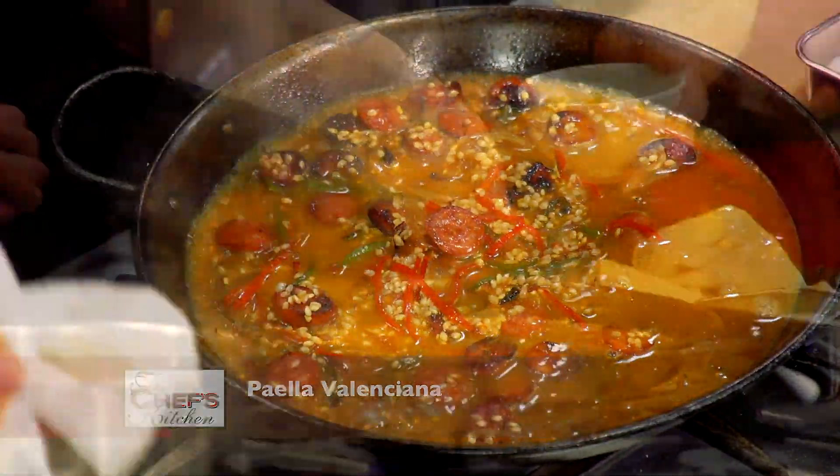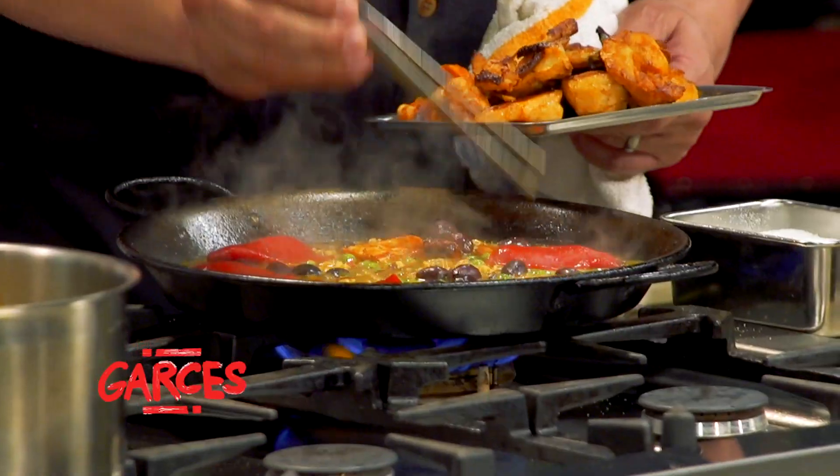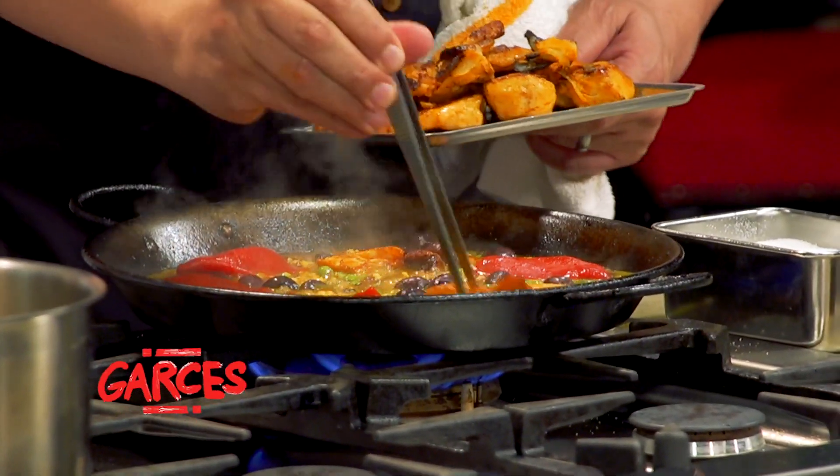I'm going to let this come up. I'm going to add a few fresh peas, olives, some piquillo peppers. And I'm going to throw my chicken back in here. I've got my mussels here.